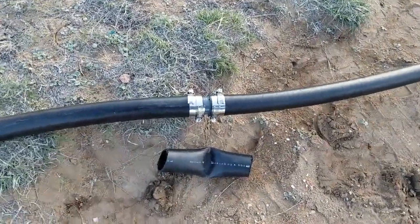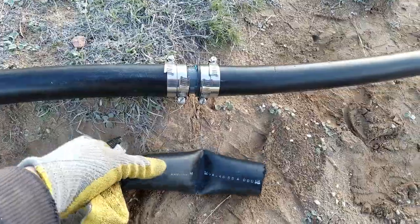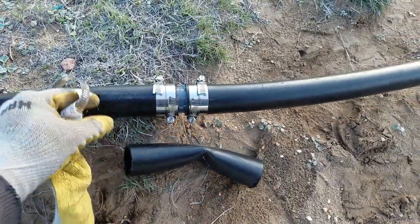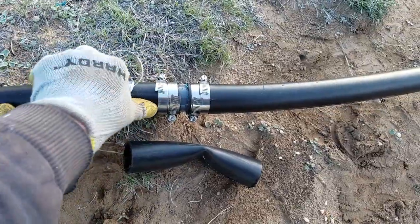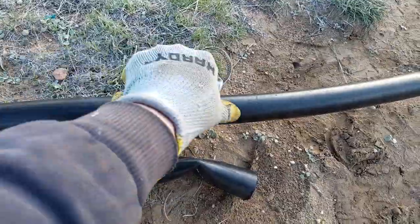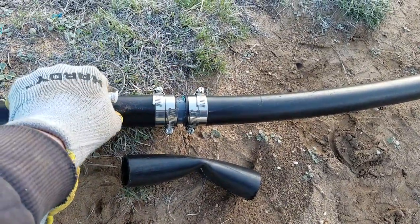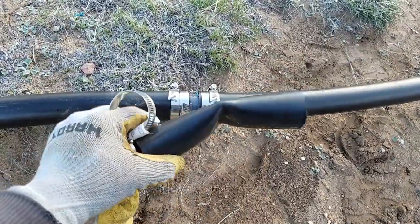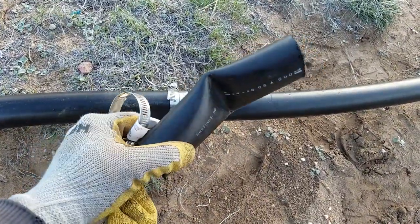Right here, when you get a kink in your pipeline, just go ahead and put a coupling and heat it about four to six inches away from the end. It should slip on on both sides. We don't want the sediment to get trapped in that kink.